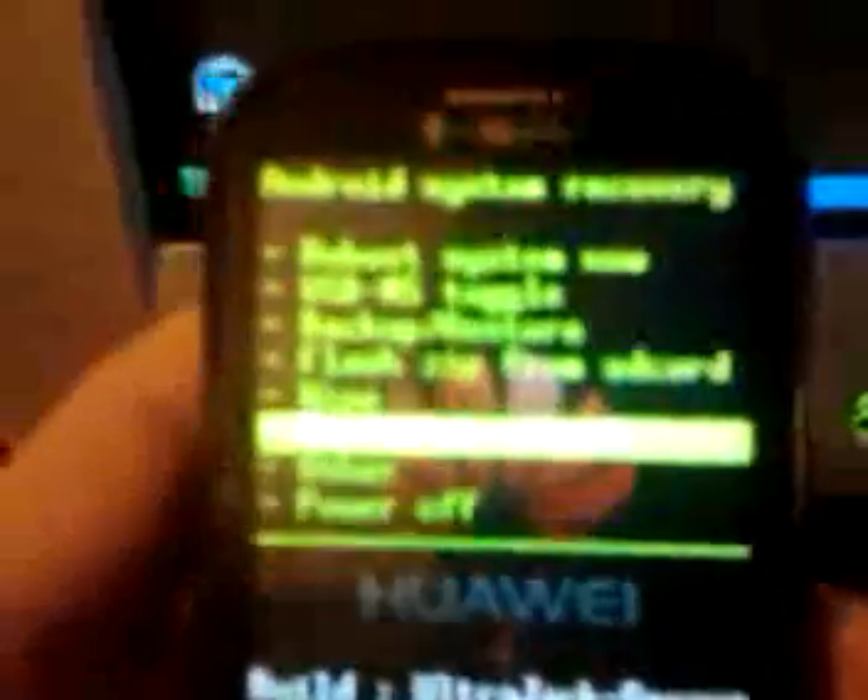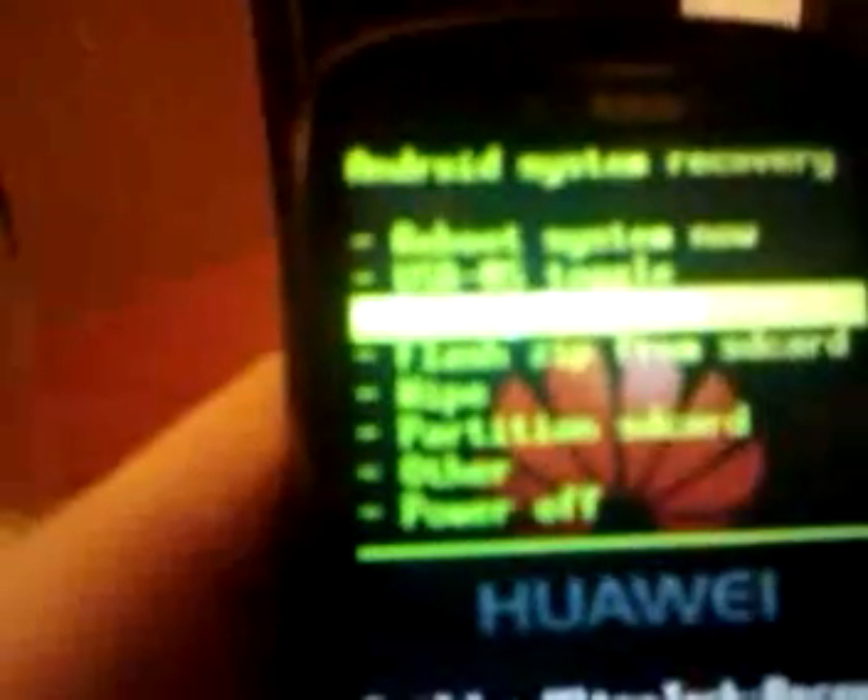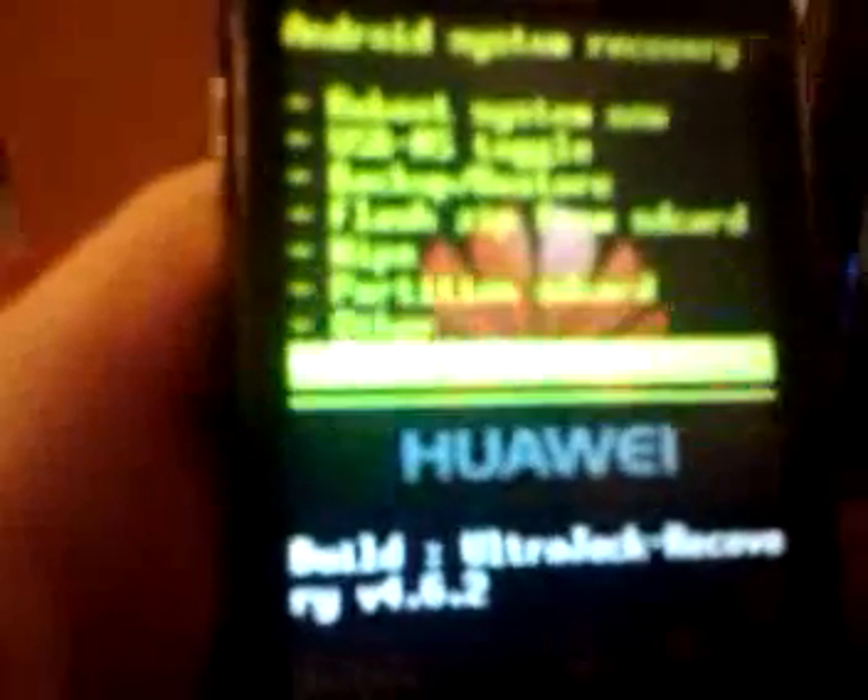Now you should be in your custom recovery image. You've got all these options: the first one is to reboot your phone, the next one is to put it into USB mass storage mode, then NAND backup, flash zip from SD card to flash your ROMs, wipe to clean your phone, partition SD card, and power off. If you're just trying to install another ROM, all you've got to worry about is reboot, USB MS toggle, backup restore, flash from zip, and wipe. These other three don't matter.